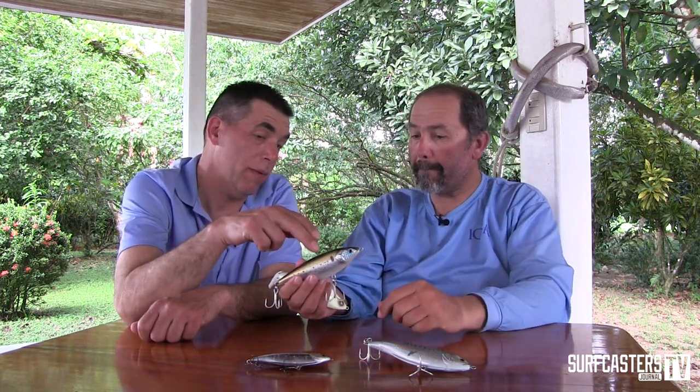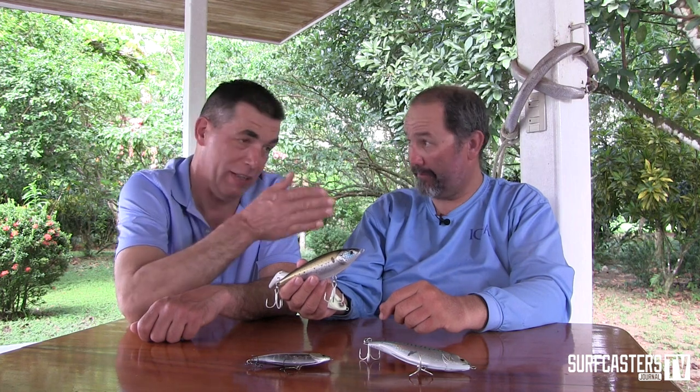And then you have that power kill — that is key. That power kill creates turbulence. So that bait, you can twitch it, you can jerk it, you can burn it, you can even troll it — all kinds of speed. I actually had it behind a boat today on a troll and it stayed in. But a lot of guys I know like to just work it fast, as fast as you can.